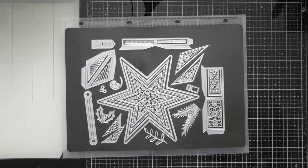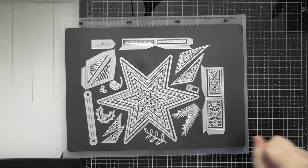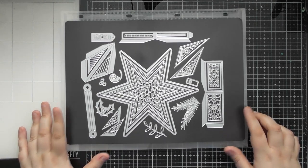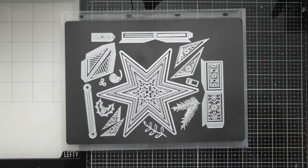Hello, welcome to another up close video. Today's one is for the beautiful beveled star box from Tonic, and it's part of their Christmas in July slash birthday week celebrations. As the name suggests, it creates a beautiful beveled star box, but it can also create a flat top star box as well.